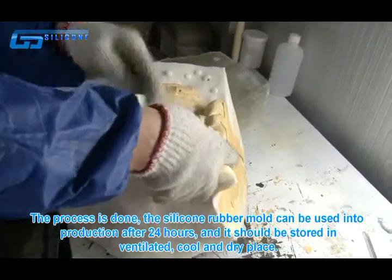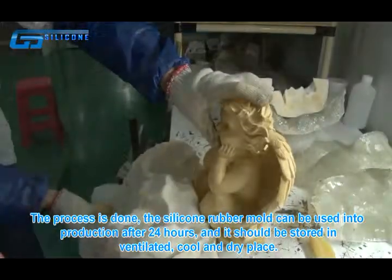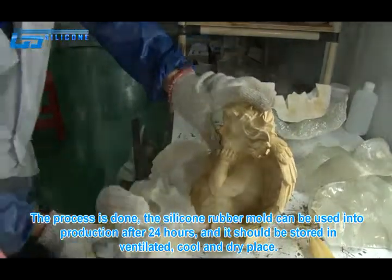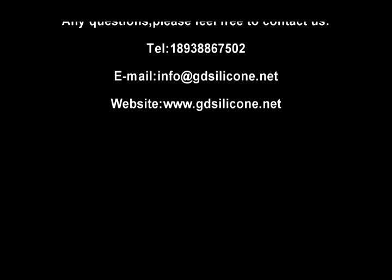The silicone rubber mold can be used in production after 24 hours, and it should be stored in a ventilated, cool, and dry place. The silicone rubber can also be used as building support for various modifications.